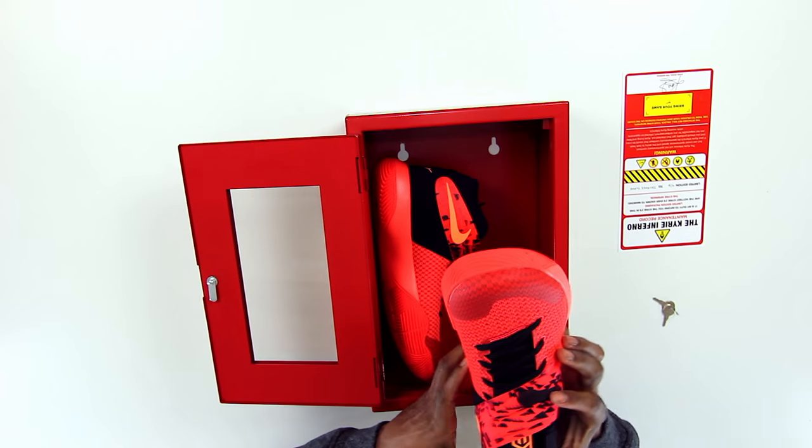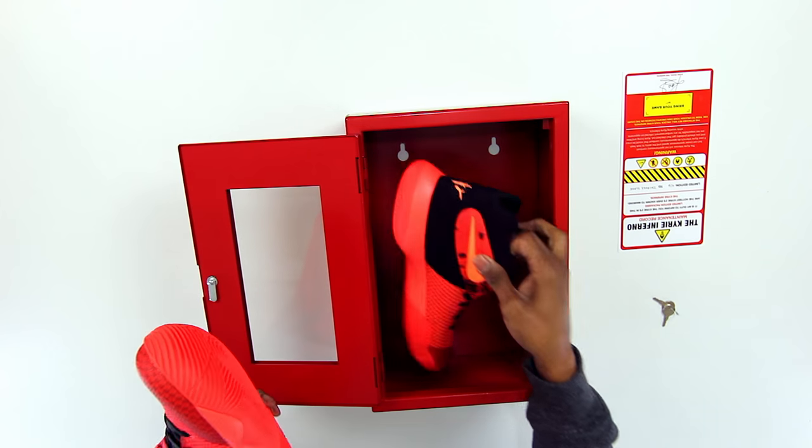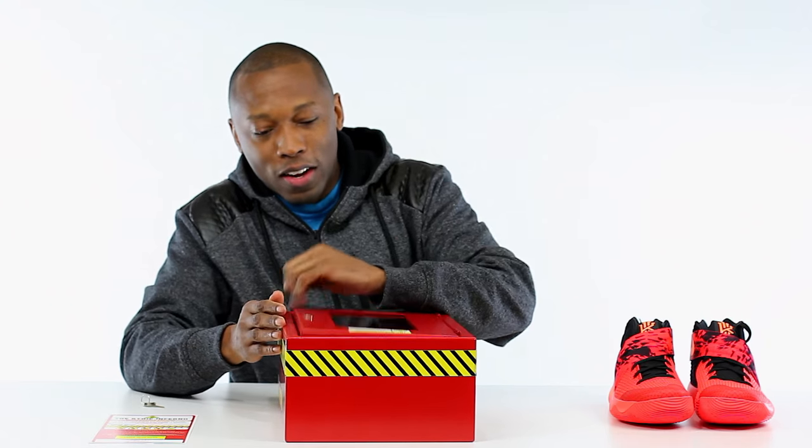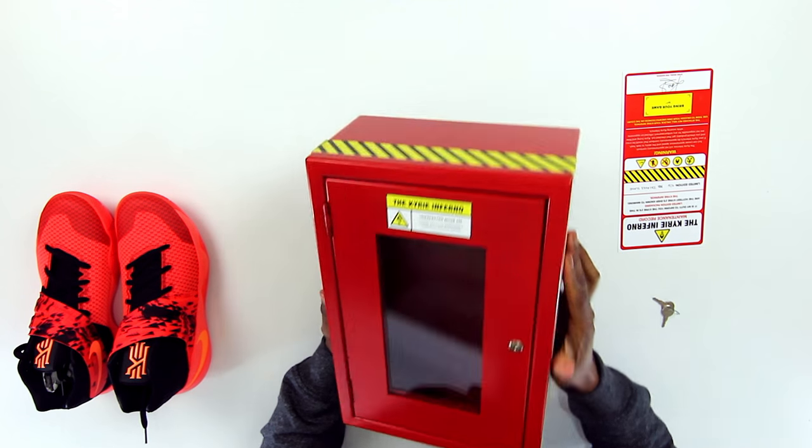I'm blown away. So let's actually take a look at the shoes - I'll give you guys a closer look at the locker in just a second. This thing is really heavy.